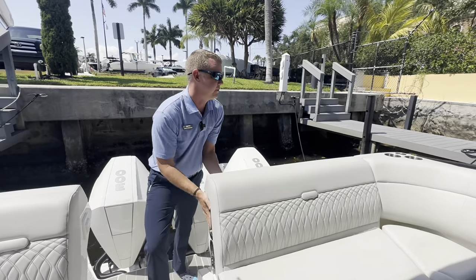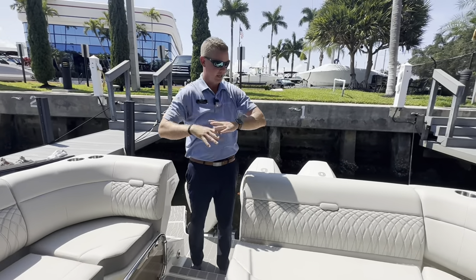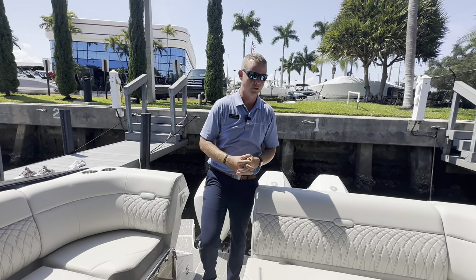What's nice too is that these seats are in the sun right now, but with the retractable sunshade, I can shade all of the seating back here for those hot days here in the Florida sun.